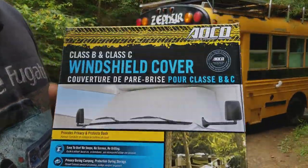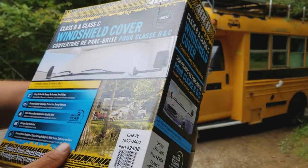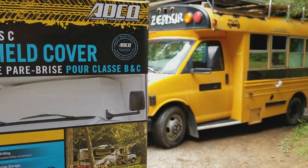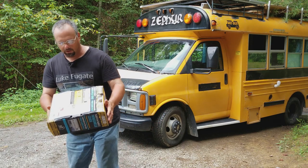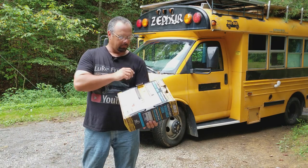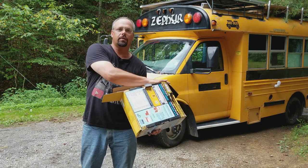I think the company is called Adco or something like that — it'll make it a little easier for you to look it up on Amazon if you wanted to. I think this will be really handy, but there is one major difference between a school bus and an RV.